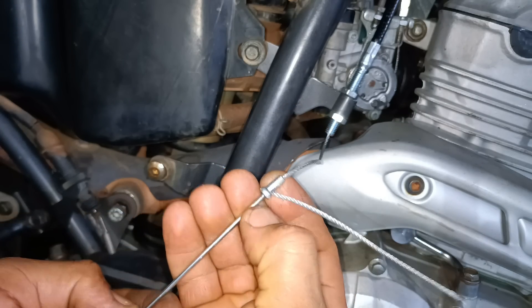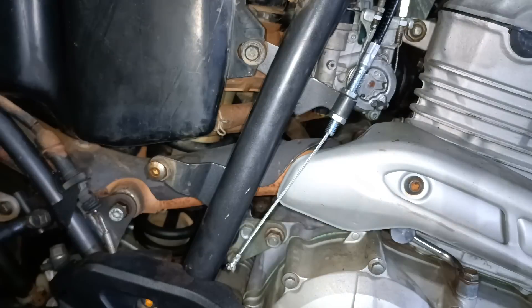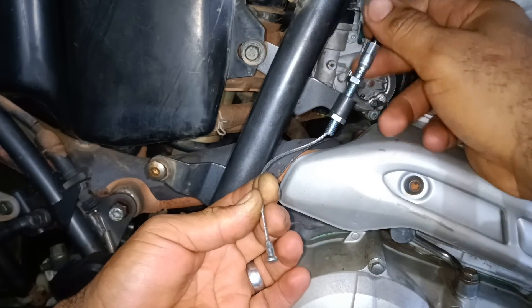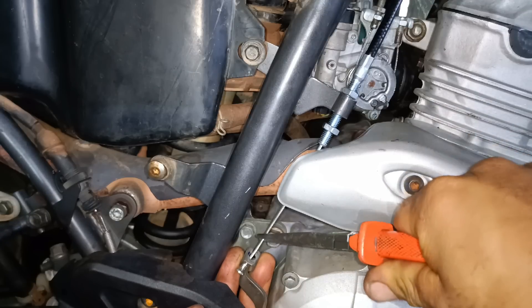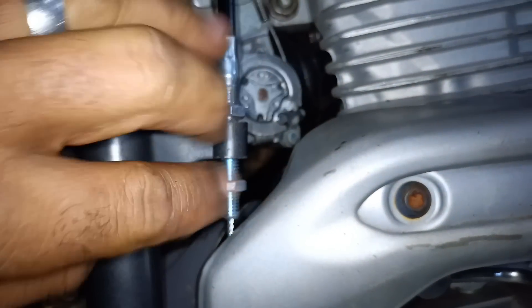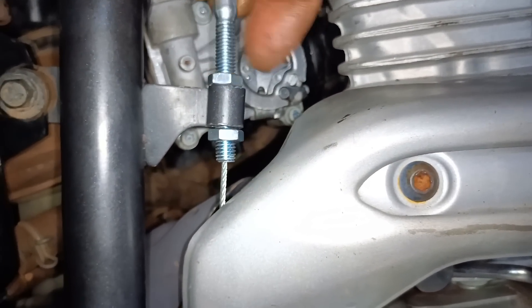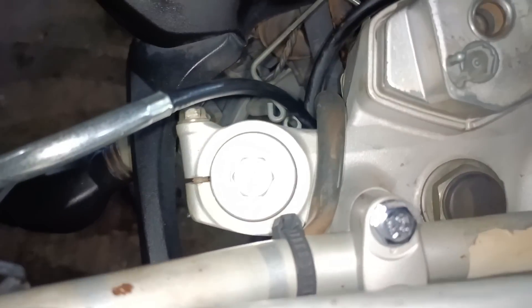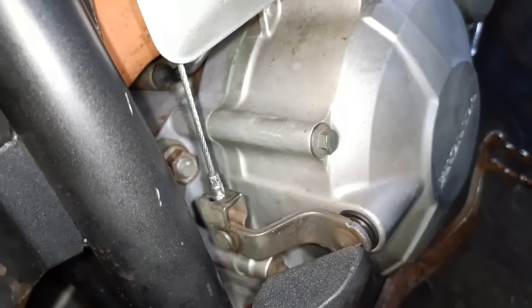Now I'll cut the spoke and the leftover end. Now I'll back off the adjuster to fit the cable in place. There it is. Now I'll do the adjustment — and don't forget to lubricate the cable before installing. There you go. Perfect — it follows the curve. There's no more of that huge excess length. Perfect — it pulls smoothly.